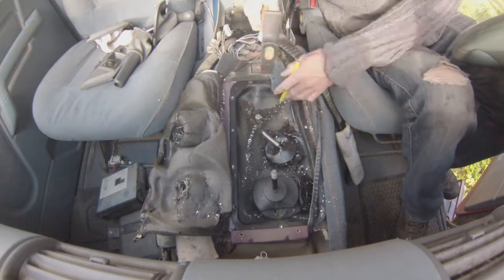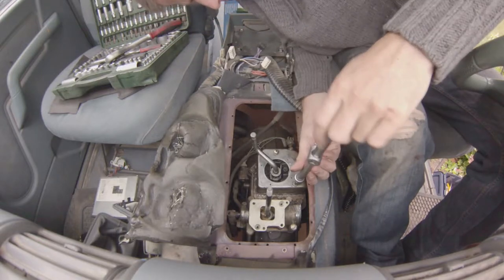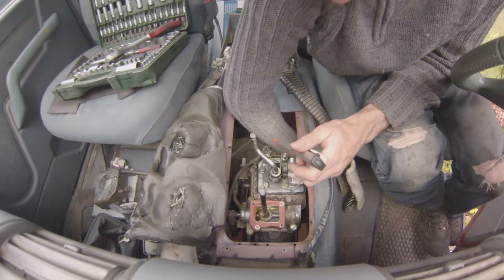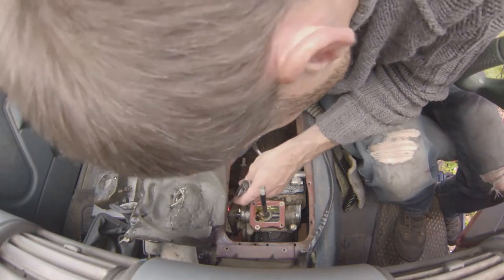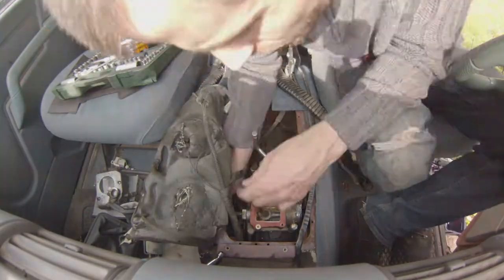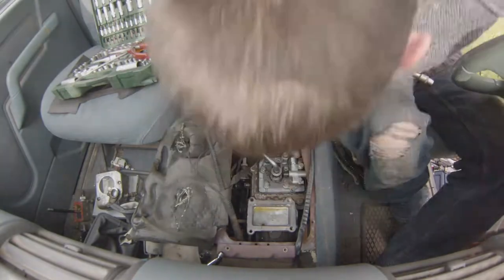Remove the top plates for the gear selectors — there's a little gasket there that you don't want to lose. I'll put the screws back on for safe keeping. Start disconnecting all the electricals: there's an electrical switch for the reverse light, one for the transfer box locking light on the dashboard, one for the gearbox oil temperature, and another one for something else I can't remember.